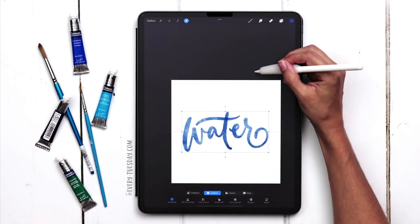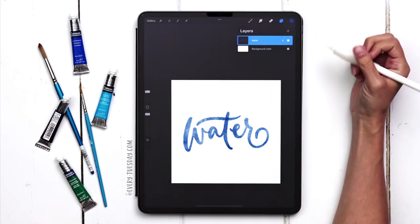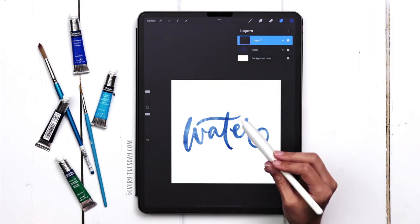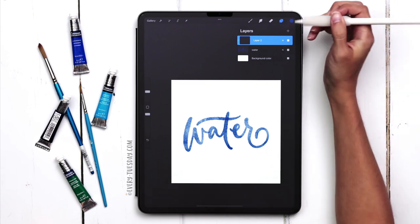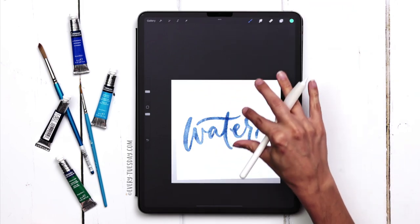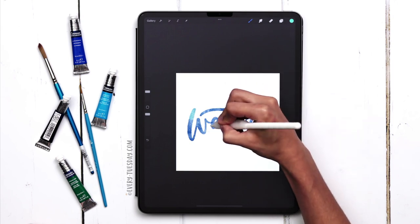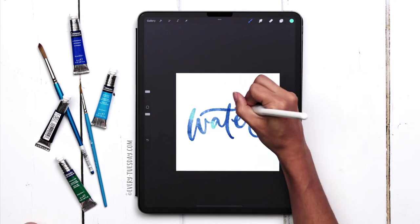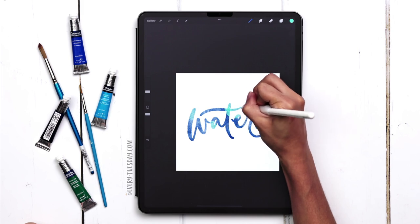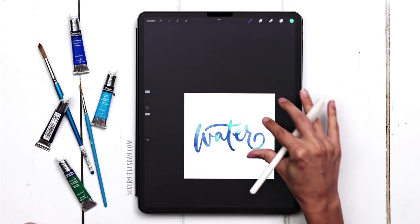I've got my lettering and now I'm just going to center it on the canvas. This is my main lettering layer and I can label this one "water." Next I'm going to create a brand new layer right above that and apply a clipping mask — tap on the layer thumbnail and choose clipping mask. Now we're going to add in the other color to different areas to have some variation in color. I'll grab this teal color with my water brush still selected and add it in a few sporadic places: near the A, on the crossbar of the T, into the E, and at the base of the R.